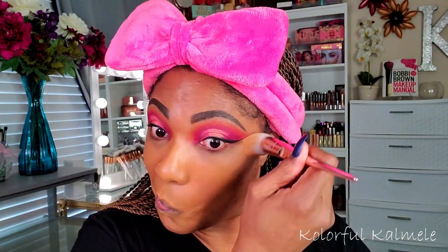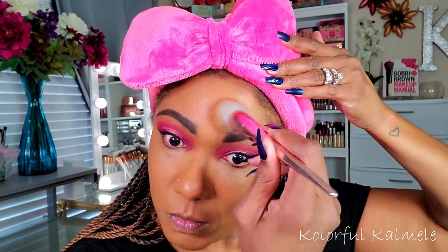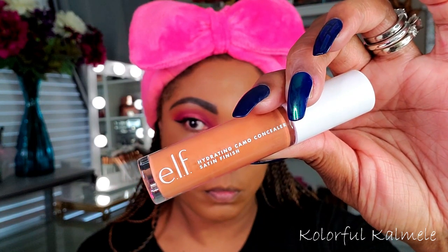For foundation I'm using the Becca 24 Hour Ultimate Coverage foundation. I chose this from the BoxyCharm pop-up — you know how hard it is to choose a foundation shade through a computer screen, so I knew it would be a little off. But it wasn't so bad that it's unusable. I got a really good deal on it, and this stuff is extremely full coverage and very matte, so you do have to apply it quickly, but it did last all day.